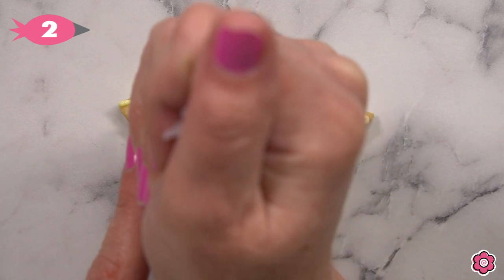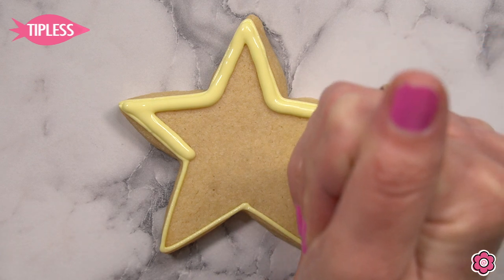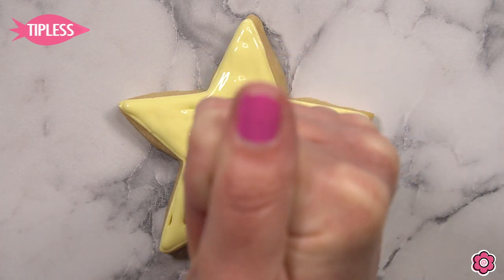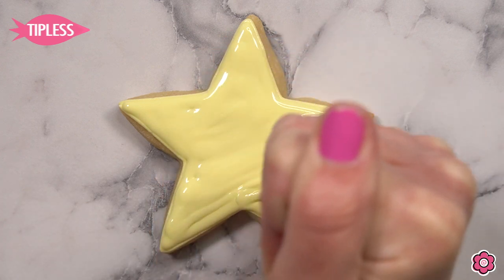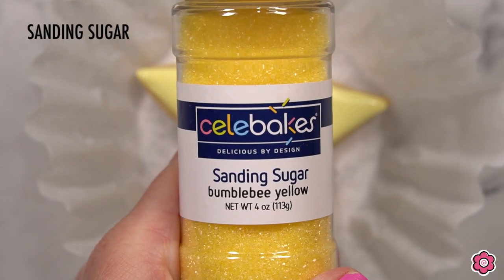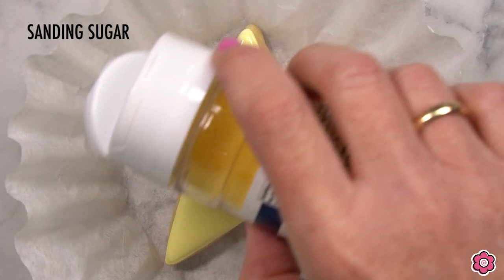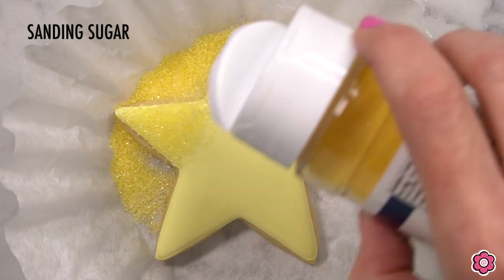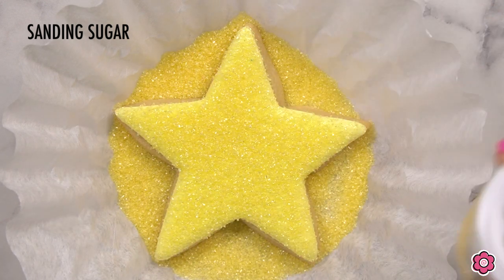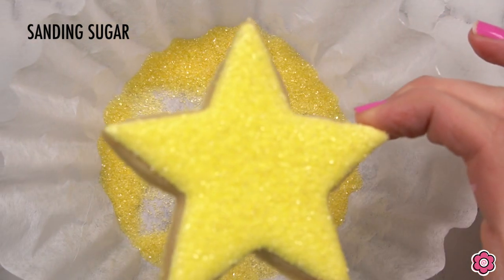This star cookie is such a great accent cookie for this set — it comes together super easy, adds a lot of sparkle, and also adds a pop of color. We're going to flood in the yellow, starting generously with the icing, and then cover it completely with sanding sugar. I find that sometimes the sugar can really sink into freshly flooded icing, so allow that icing to set up for about a minute before you add the sugar on top. That'll keep the sugar on top and not sinking into the base. To help contain the sugar, put your cookie on a coffee filter.